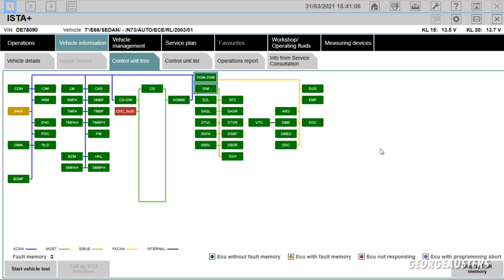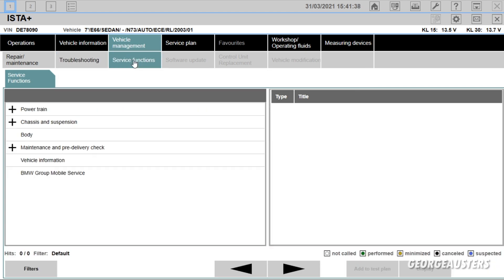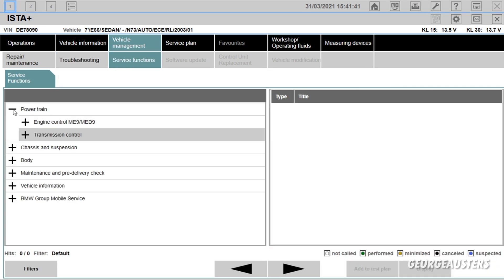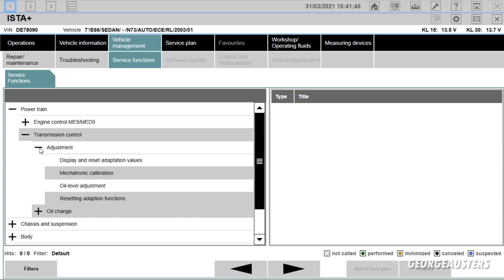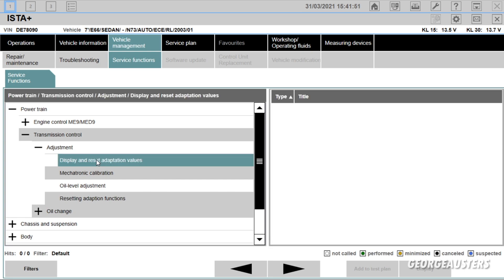Once you have scanned all of your modules, we can now see if we have any error codes. If you go to 'Display Fault Memory', we can see we just have three fault codes here. The bottom two I know about — they're because the nav unit is unplugged — and the top one is an AUC sensor, which is a very common issue with pretty much any BMW. So we're just going to forget about that. To access your transmission, go to Service Functions, then Powertrain, then Transmission Control, then Adjustment, and then you want to go to 'Display and Reset Adaption Values'.